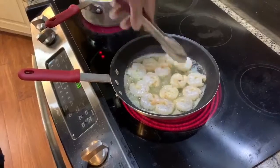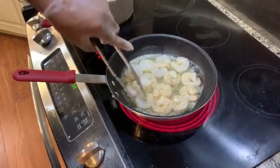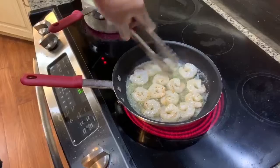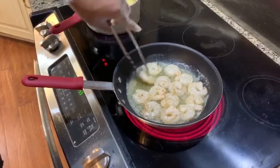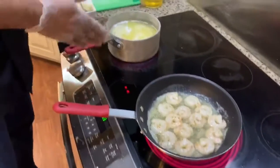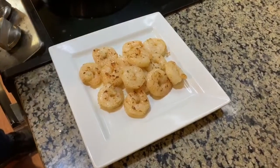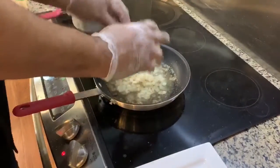I'm just going to flip the shrimp. You don't want to overcook it because you want to cook it again in the sauce — this is just to get the color. Over here we have our pasta already cooking, so everything will be done at the same time. We just took our shrimp out and now we're going to add the diced onions to the butter and oil mixture.